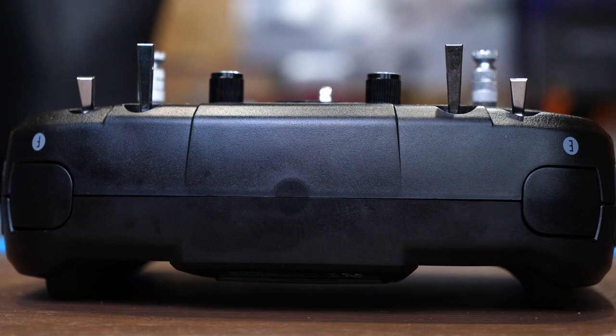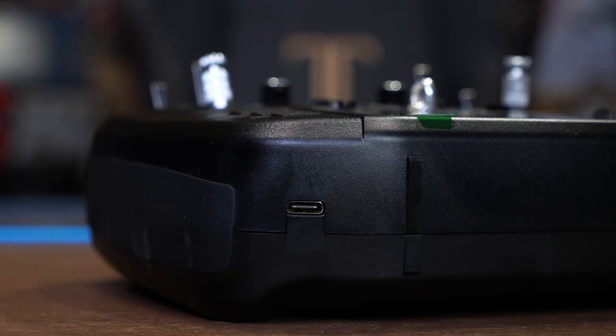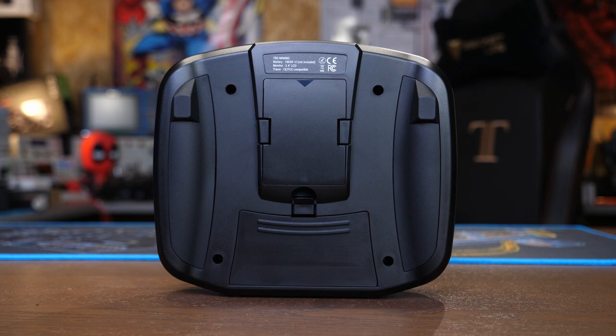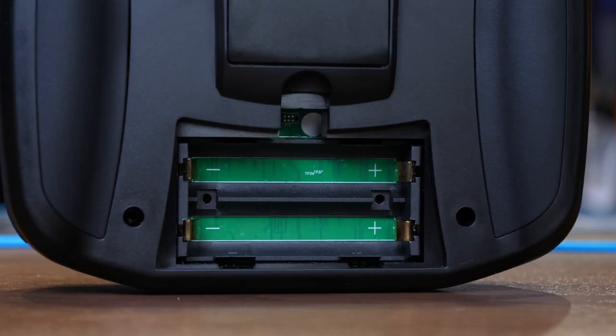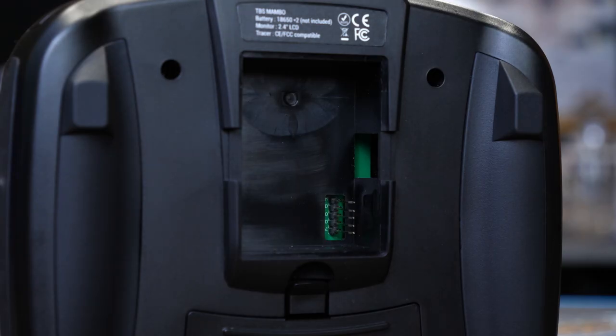Moving around to the top of the radio you can see the two shoulder buttons as well as a moulding mark in the middle. There is no external antenna on this radio because the Tracer antenna is built into the PCB inside, however there is a moulding mark that allows you to fit an external antenna, and there is a standard UFL connection on the PCB. On the bottom you'll find a USB-C charging port and an audio output jack. On the back there is a module bay as well as the battery bay doors. This radio doesn't come with batteries — you need to supply two 18650 cells. There is a standard JR style module bay allowing you to plug in things such as Crossfire.